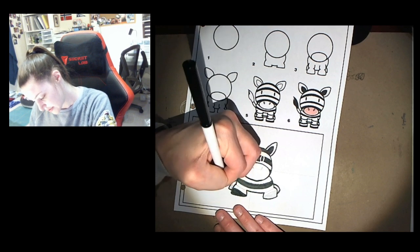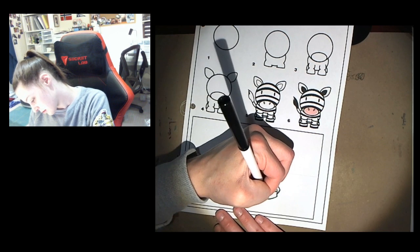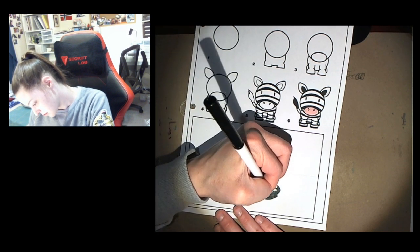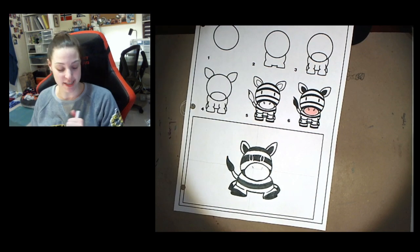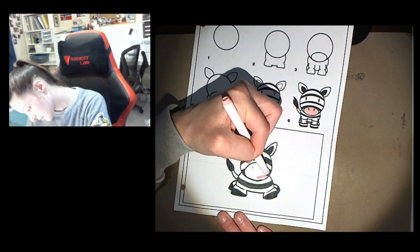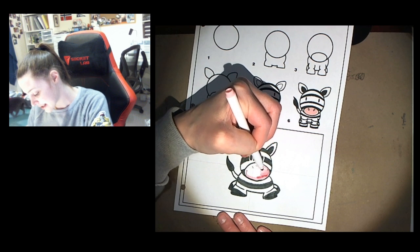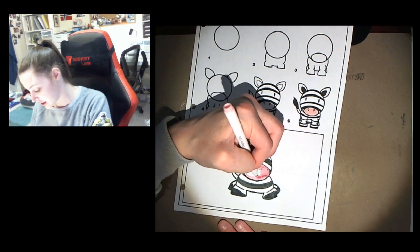Coloring in the hooves. So now I'm gonna color in my zebra's nose, and that's gonna go pink. I'm gonna be very careful coloring the pink next to the black, because remember the black can kind of smudge into the pink and make it look kind of messy.